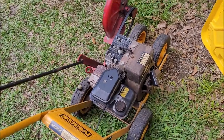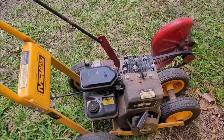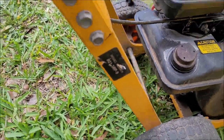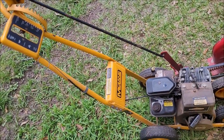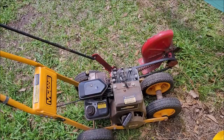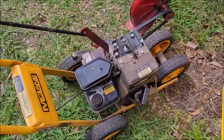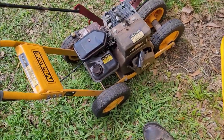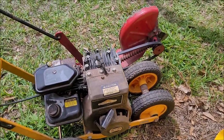Alright, so this is a McLean Edger — model 801-3RP9. It's from 1993, and it has a little three-horse brake side shaft engine on it.